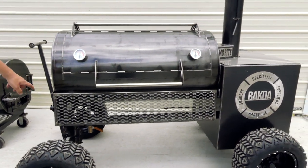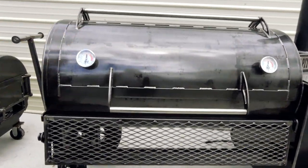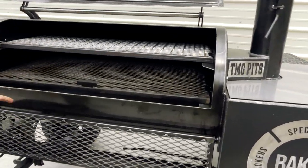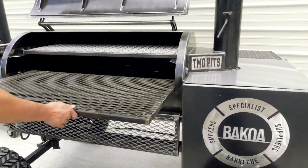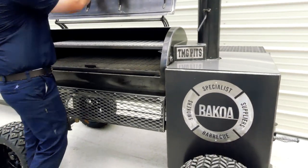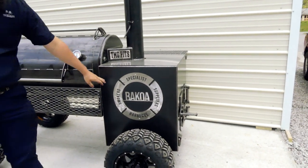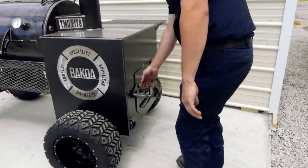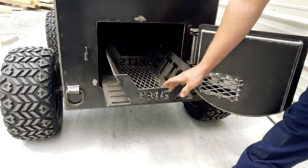It's got a one-inch ball valve grease drain down there. Got our TMG Pits tell-through gauges, made in the USA — that's what we like to see. Stainless steel accents everywhere. Check out the smoke chamber — got two slide-out racks. Remove more reverse flow plates in there. Drip guard. Now this one's got our insulated firebox on it. You can see he's got his logo right there. It's got a stainless steel top on the unit. Really nice firebox. Fire management cradle in there.